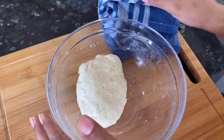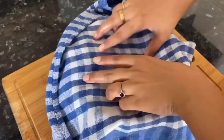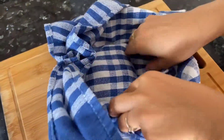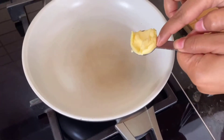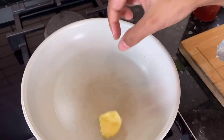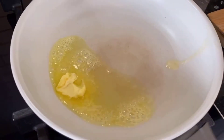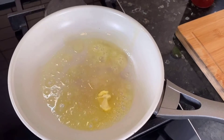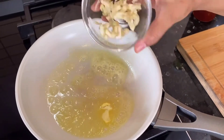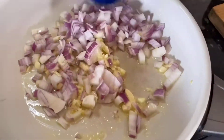Let the dough rest for at least 20 to 25 minutes. Meanwhile, let's prepare the filling. Add one teaspoon of butter to a pan, and to avoid burning the butter, add just a drizzle of oil. Then add chopped garlic and one medium chopped onion.